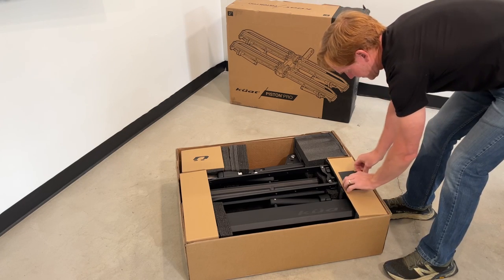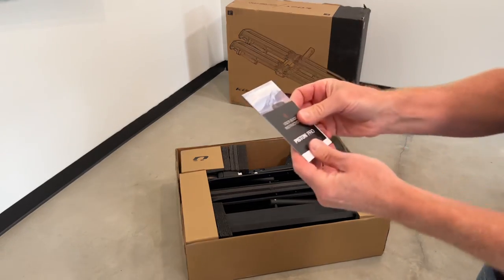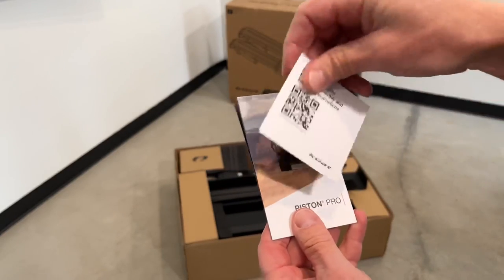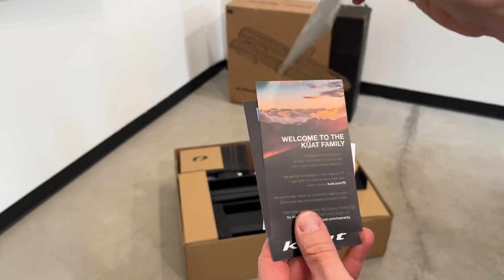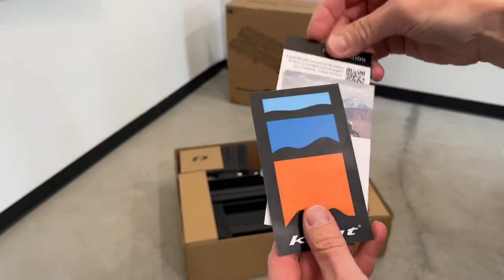There's an envelope which contains some buyer's information including a card with a QR code. With a smartphone you can access the video installation as well as different specs. Other cards have more details including the serial number for the particular product.